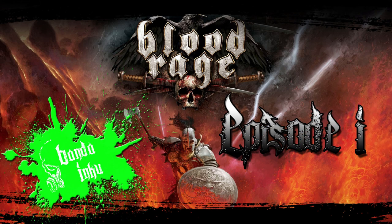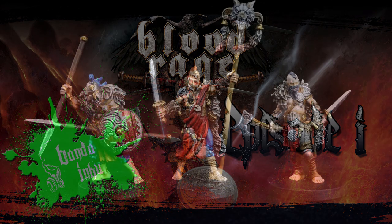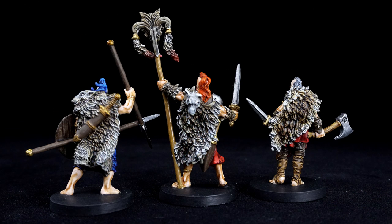What's up guys, welcome to episode 1 of Bandit Inku's Blood Rage painting series. Today we're going to be painting the Wolf Clan, including the Wolf Clan leader and all 8 warriors.